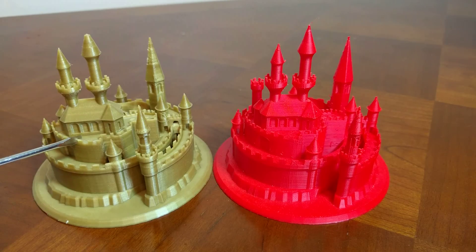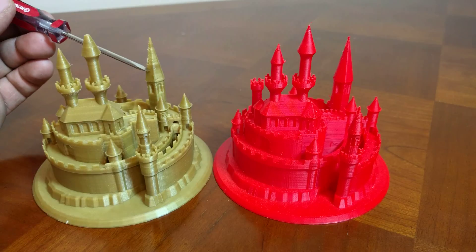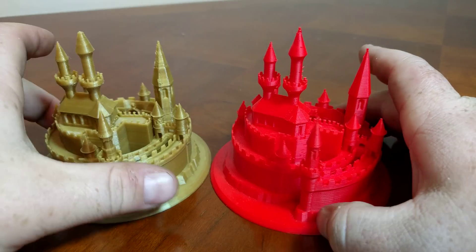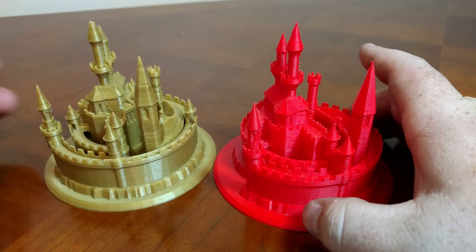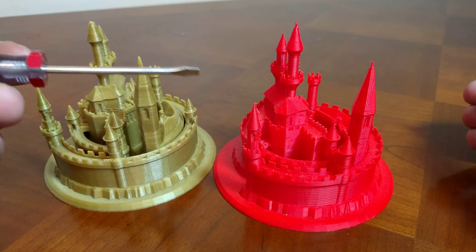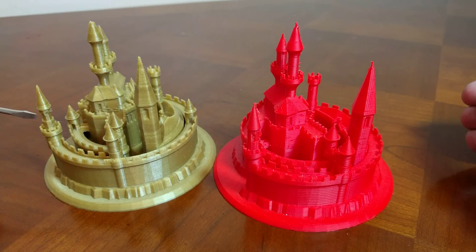The Prusa did have some issues back here when it was printing, as well as here and here. If you turn the parts, maybe that's the start and stop points with the extruder, because you don't see any issues anywhere else.